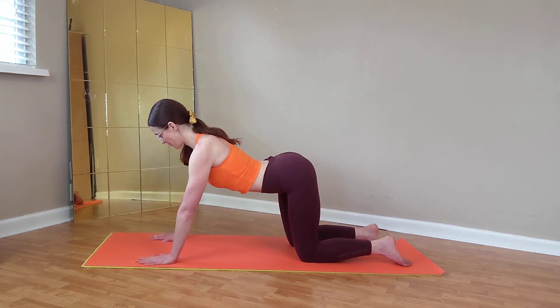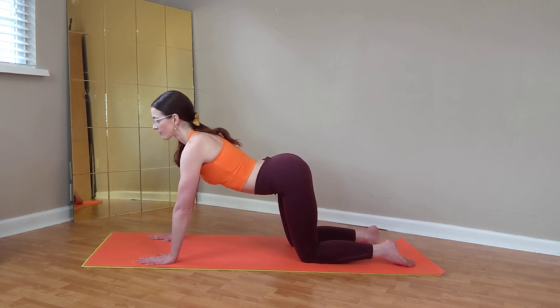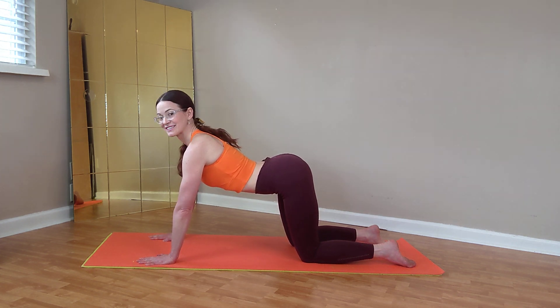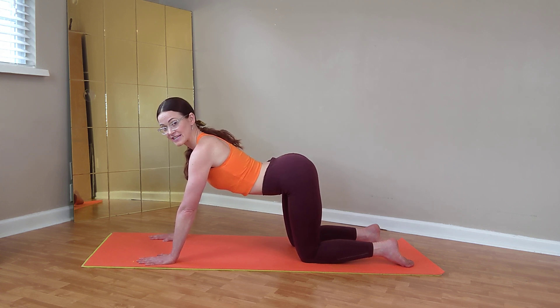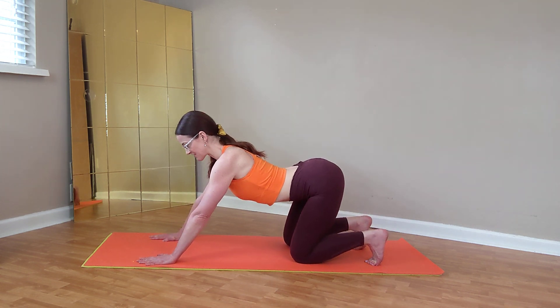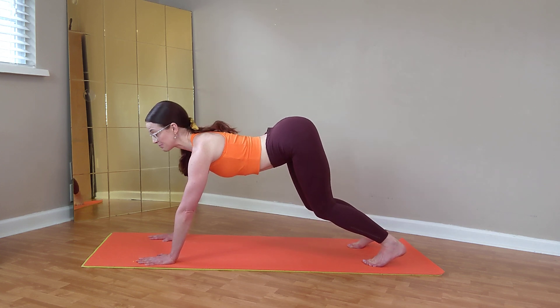We'll get started in all-fours pose. Find the alignment: central channel long, radiant heart full, wings and root system engaged. From all fours we'll lift up into a crouching cat — I'm going to show you the harder way to get into it first. Tuck your toes under and lift up into crouching cat, and simplify your alignment there.